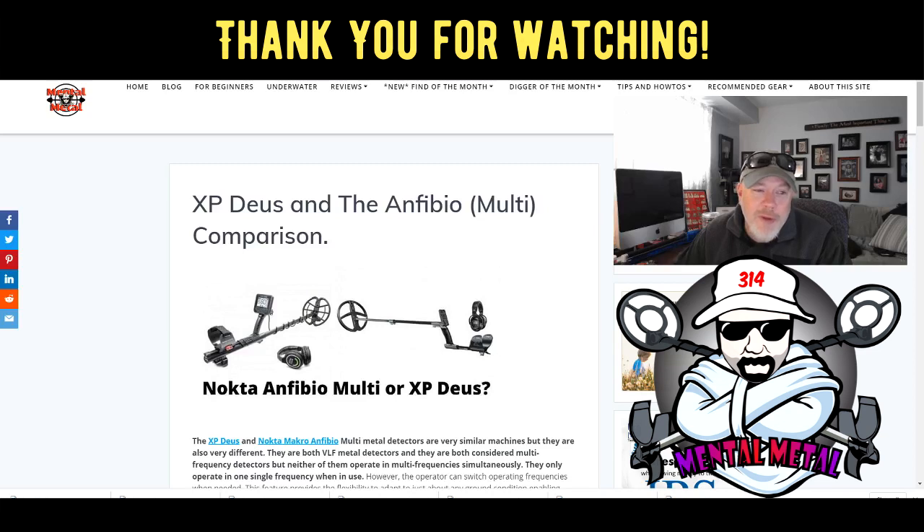That's a wrap-up for the Anfibio vs. XP Deus comparison. I hope you guys got something out of this. If you did, hit the like button and please subscribe if you're not already a subscriber. If you've got a multi-frequency metal detector you'd like to recommend to me — because I am in the market — please drop a comment and let me know which ones I should look at. Thanks for watching, and until next time, see you at another Mental Metal video.